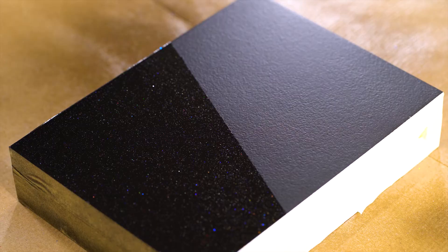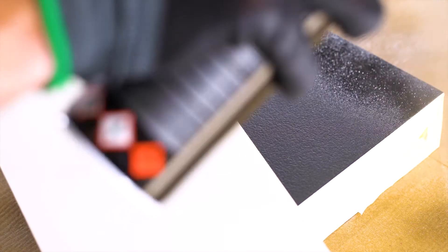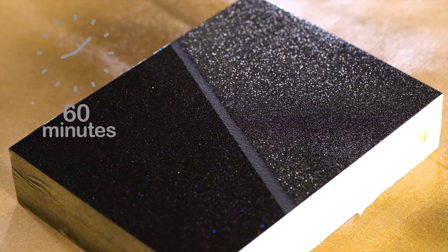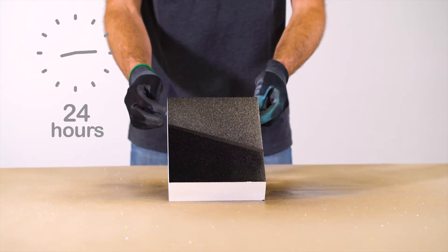At 20 degrees Celsius, Montana Hologram Glitter Effect is dust dry after approximately 10 minutes, touch dry after approximately 60 minutes, and fully cured after 24 hours.